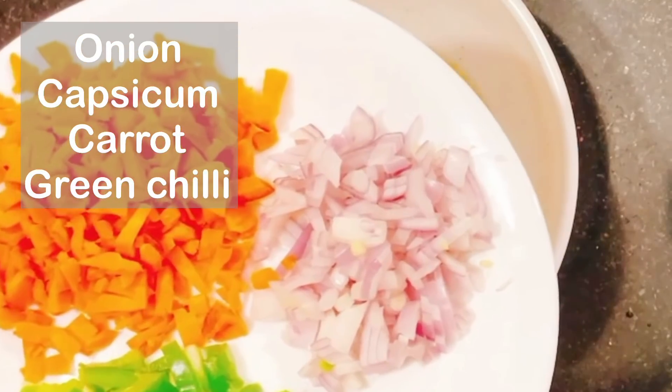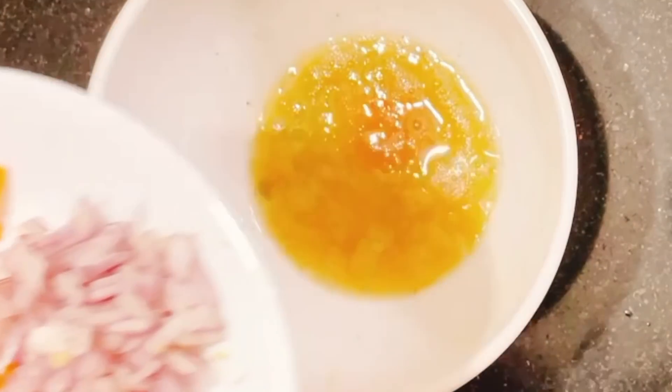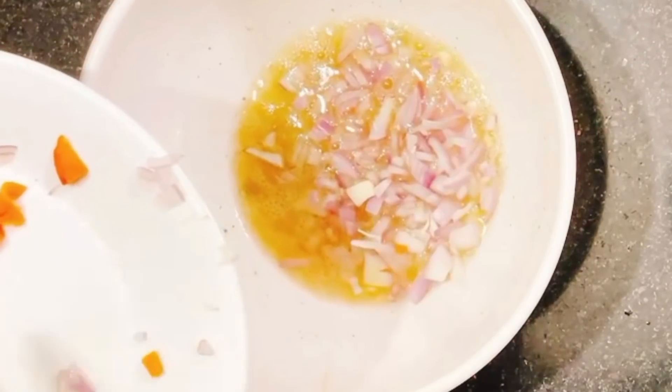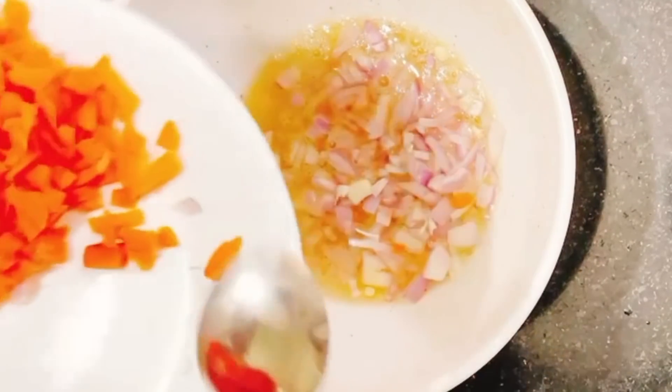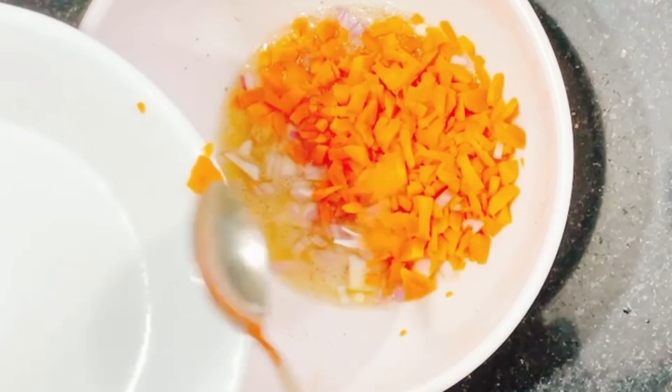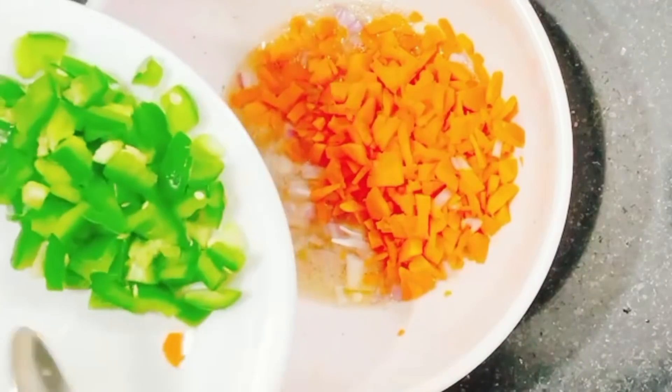Vegetables are available to your taste. I have made carrots and capsicum — these two tablespoons, chopped and ready.